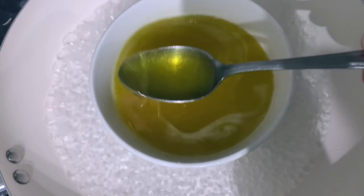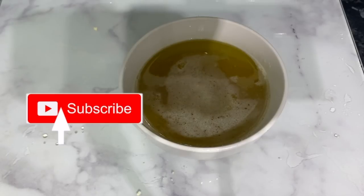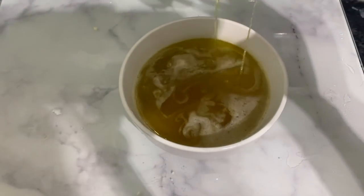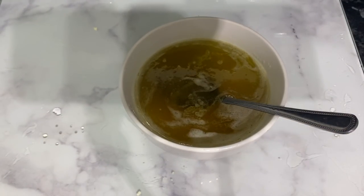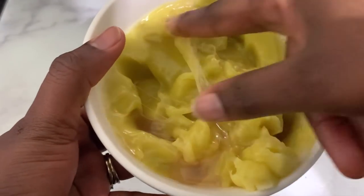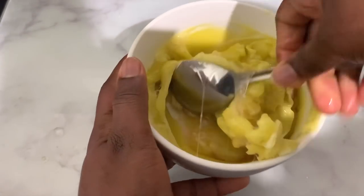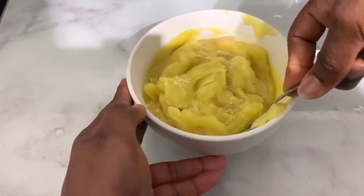After a few minutes it will be fully melted. At this point it had completely melted — it's nice and liquid in consistency. You want to get it off the heat and let it sit for a few minutes, then pop it in your freezer for a few minutes. You need to check it regularly so that it doesn't become too solid.